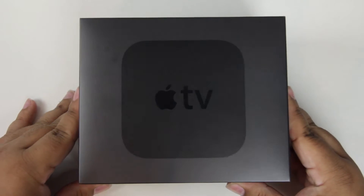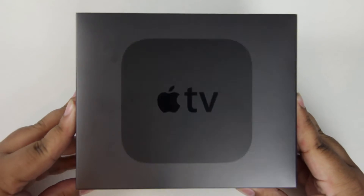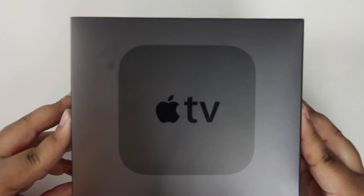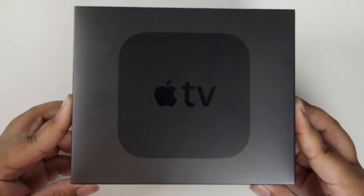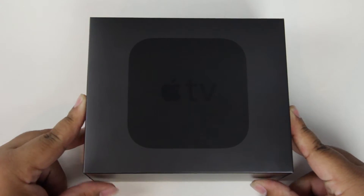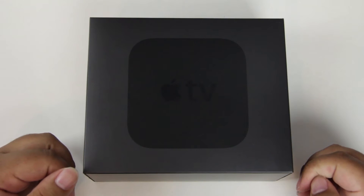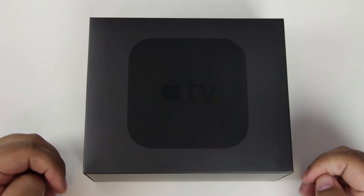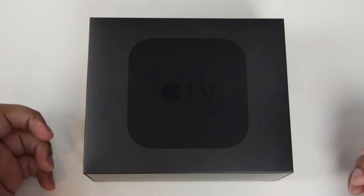In today's video, I'm going to be doing an unboxing of the new fourth generation Apple TV. I picked this up earlier this week whenever the orders on Apple.com went live and received it today, and I'm super, super happy to have gotten my hands on my unit. This specific version is a 32 gigabyte model, which retails for $149. There's also a 64 gigabyte version, but I thought that this was going to be enough for me.